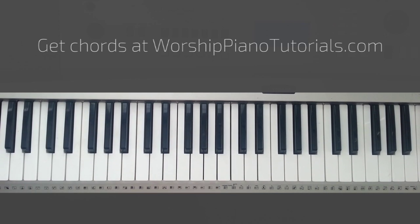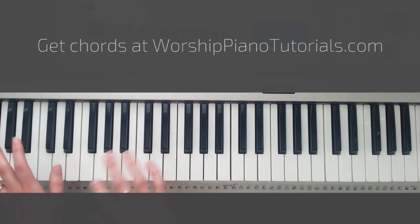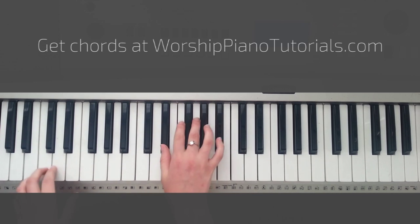Going into the verse, the verse chords are Eb, Cm, and Bb. That repeats, and then you end with your Ab. So transitioning from the introduction to the verse looks like this.